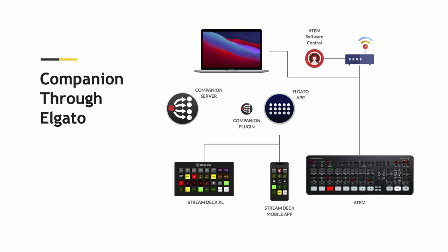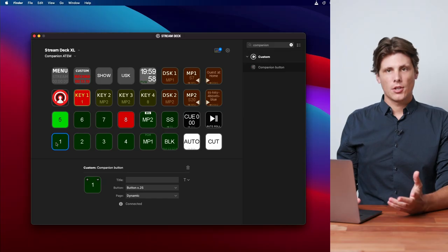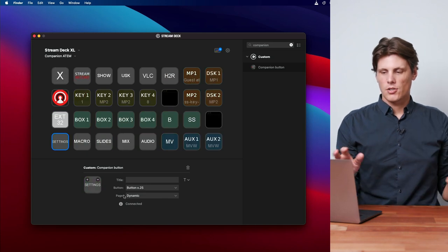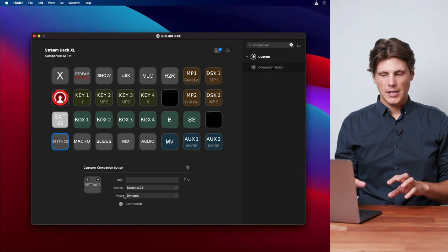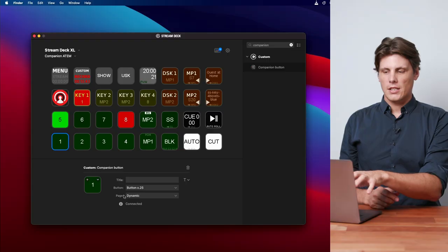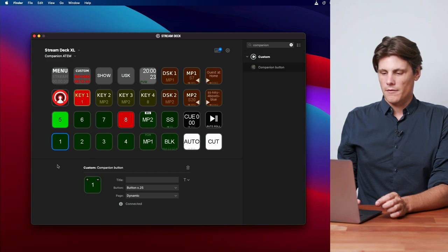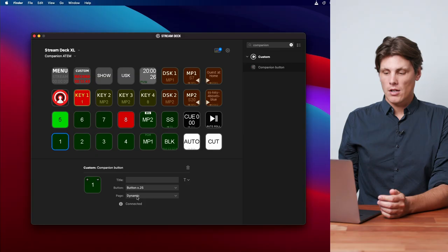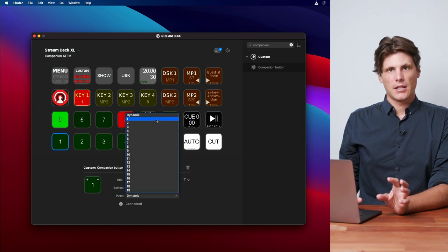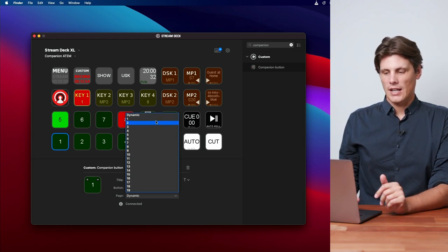Now Companion is running in the background, speaking with my ATEM Extreme and my ATEM Pro at the same time on the same network. Now that it's loaded up, I can see more options under the button and you can see it's dynamic. I prefer to leave the Stream Deck profile as a dynamic button, because as I update these buttons, that will reflect in the Stream Deck software itself. If you wanted to, you can go in and instead of dynamic, set a page and a button number so it's solely dedicated to that.